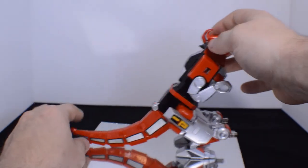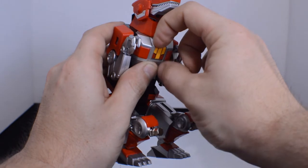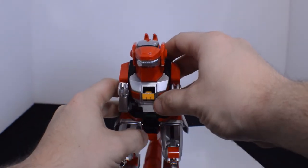Sitting flat, pegs facing straight, everything neat with the tail. Last thing you want to do is pop out this little panel — and that's where the Mastodon head will sit. And there you have the T-Rex Zord done.